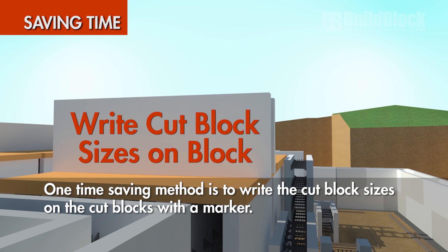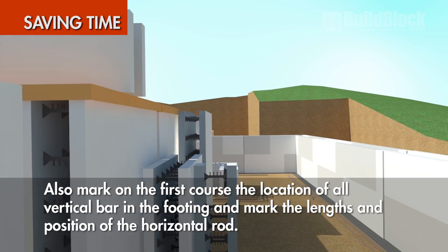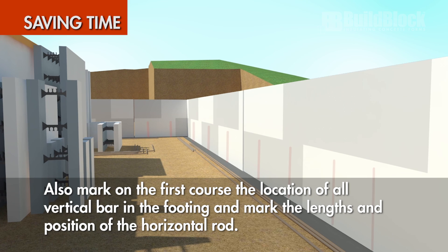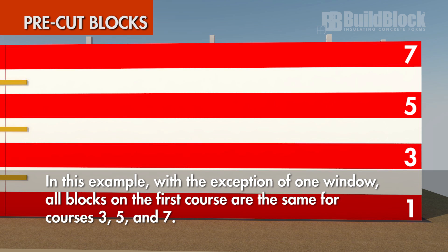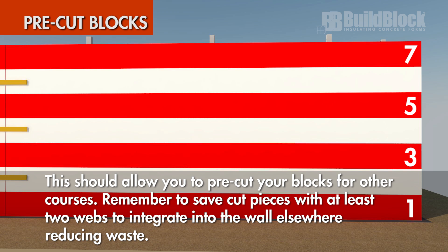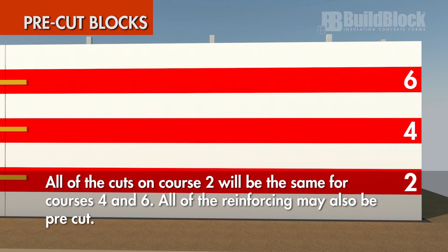One time-saving method is to write the cut block sizes on the cut blocks with a marker. Also, mark on the first course the location of all vertical bar in the footing and mark the lengths and positions of the horizontal rod. Mark all openings and common seam joints. In this example, with the exception of one window, all blocks on the first course are the same for courses 3, 5, and 7, allowing you to pre-cut blocks for other courses. Remember to save cut pieces with at least two webs to integrate into the wall elsewhere. All of the cuts on course 2 will be the same for courses 4 and 6. All of the reinforcing may also be pre-cut.